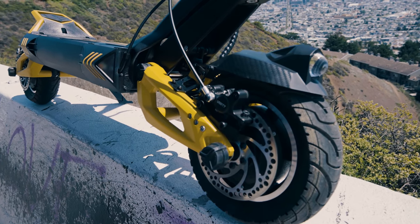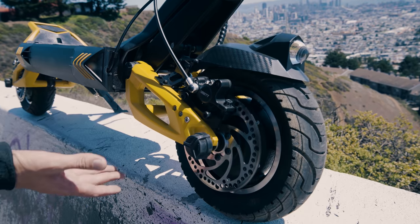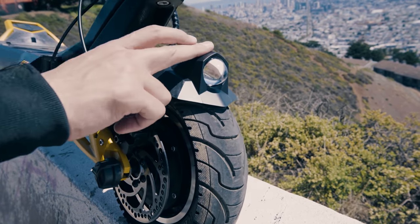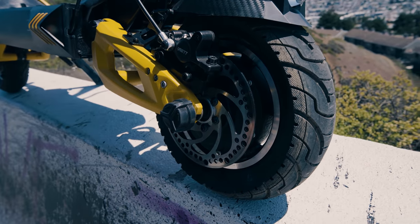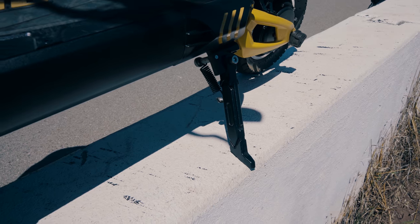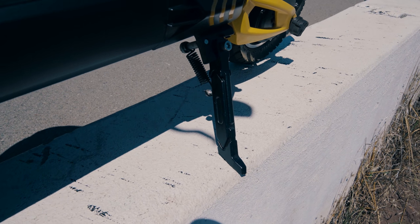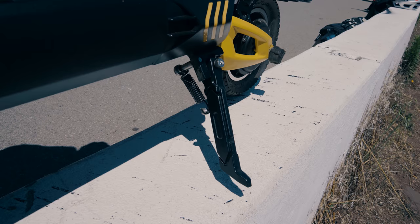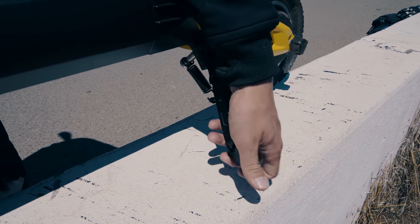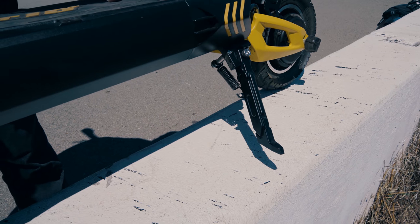Coming to the front of the scooter, you have another swing arm — looks pretty cool — the same suspension, a front mudguard with headlight, as well as the same hydraulic brake setup. So overall, pretty nice setup there. On the left side, you have a nice, beefy kickstand. Look how big this thing is — it's way more sturdy than a lot of the thin, flimsy kickstands. This thing has got some girth to it. I quite like it.